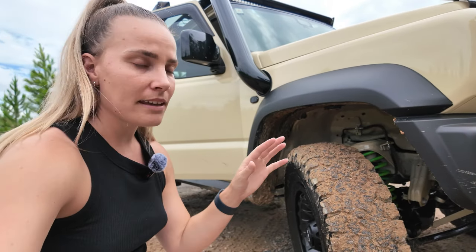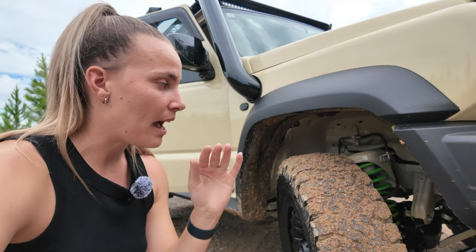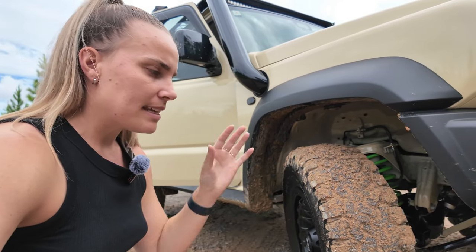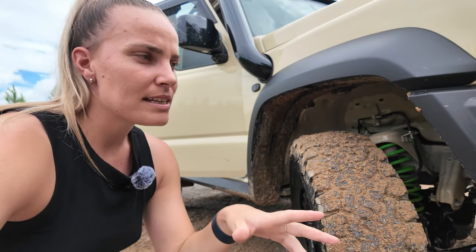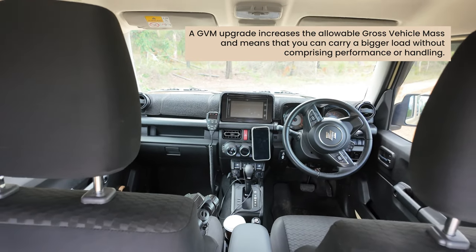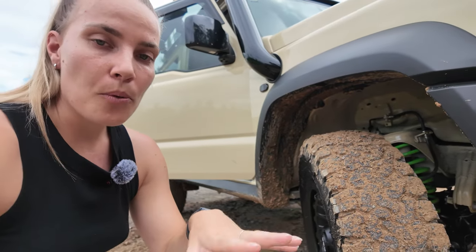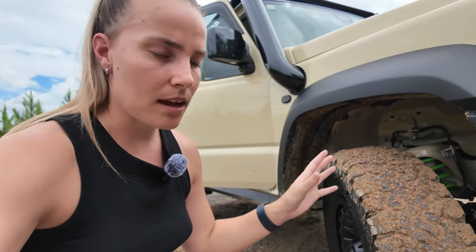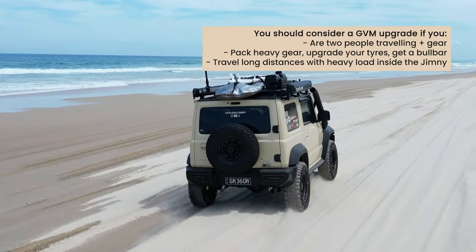Starting at the bottom — the thing I get a lot of questions about is what suspension setup I have and why I chose it. I went with the Iron Man 50mm GVM upgrade. What it does is increase the load you can legally carry inside the car. It doesn't increase your roof weight capacity or towing capacity — it only increases the weight you can carry inside.